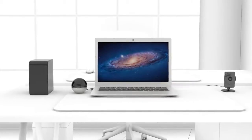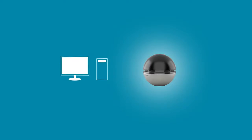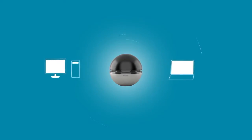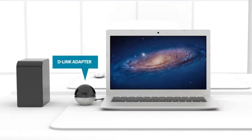Upgrading your computer is simple. Just plug the adapter into an available USB port or PCI Express slot on your desktop computer, or USB port on your laptop computer, and instantly feel the difference in speed, coverage, and performance. D-Link adapters deliver the latest in dual-band Wi-Fi technology.